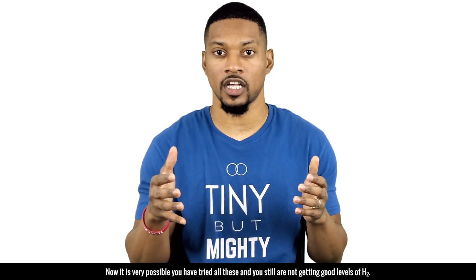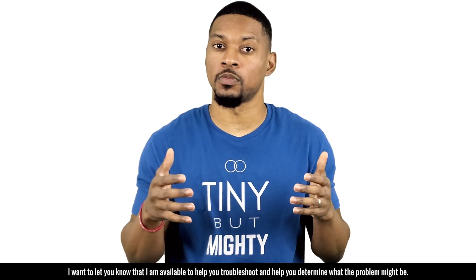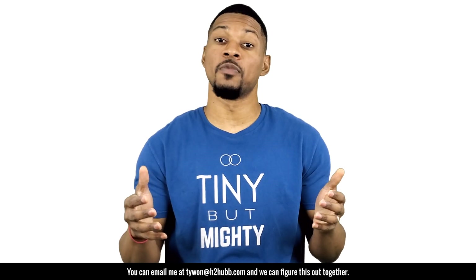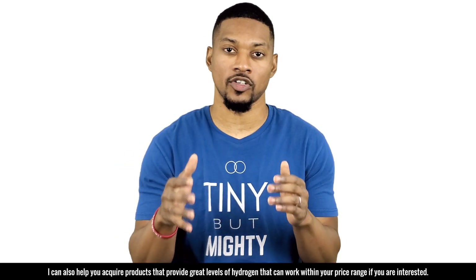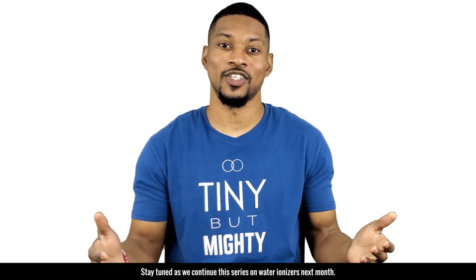If you've tried all these things and still are not getting good levels of H2, I want you to know I'm available to help you troubleshoot. You can email me at taiwan@huhub.com and we can figure it out together. I can also help you acquire products that provide great levels of hydrogen within your price range, if you're interested.